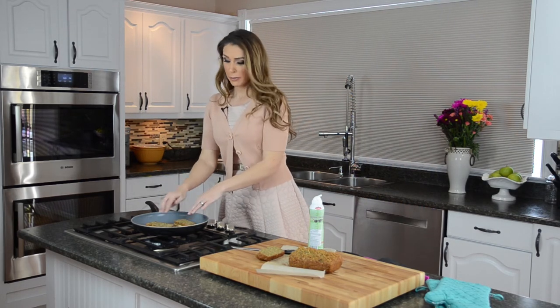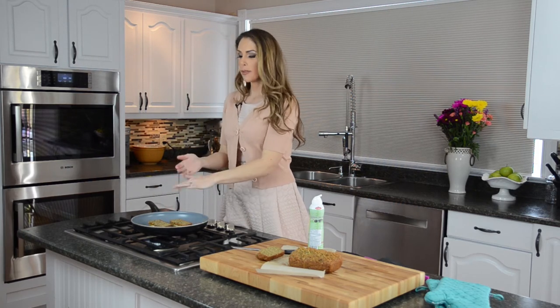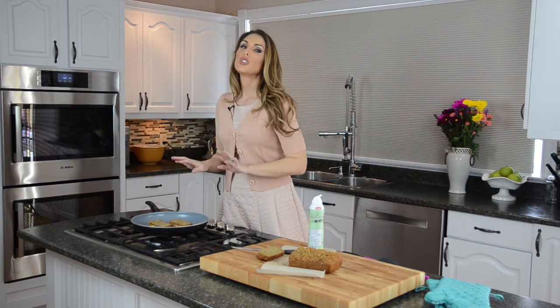Just like regular grilled cheese sandwiches, you're going to check them and let them cook up on one side, then the other. Your cheese will be nice and melted and it'll be super yummy — your kids are going to love it.